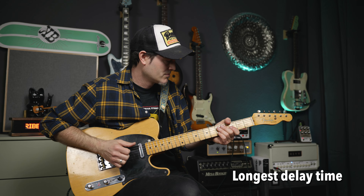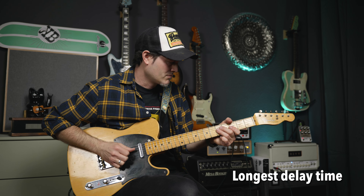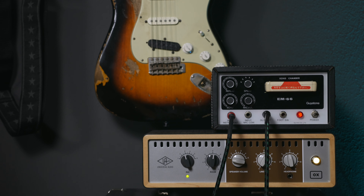Which is something I always find inspiring — I definitely don't feel like that puts me in a cage. It's just the nature of these things. But all of those delay times on the EM66 are really short. Even the longest one is just a little bit longer than what I would call a slapback delay, and all of the shorter ones are literally just different flavors of slapback.